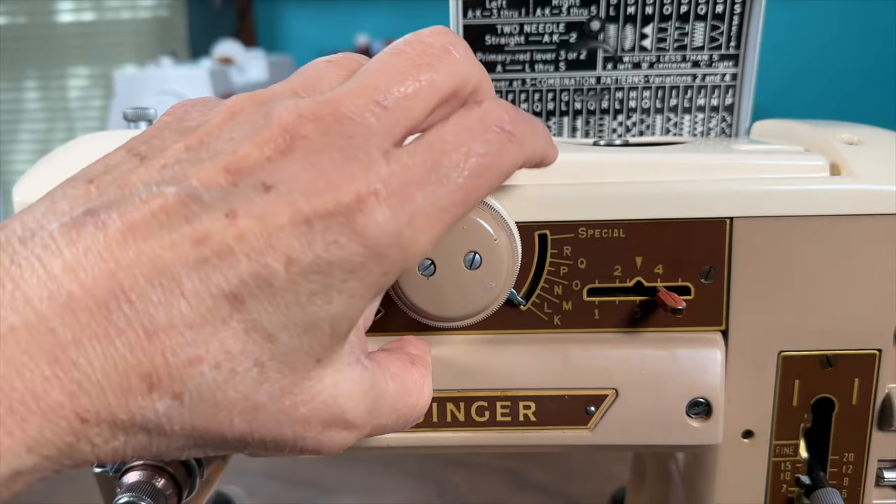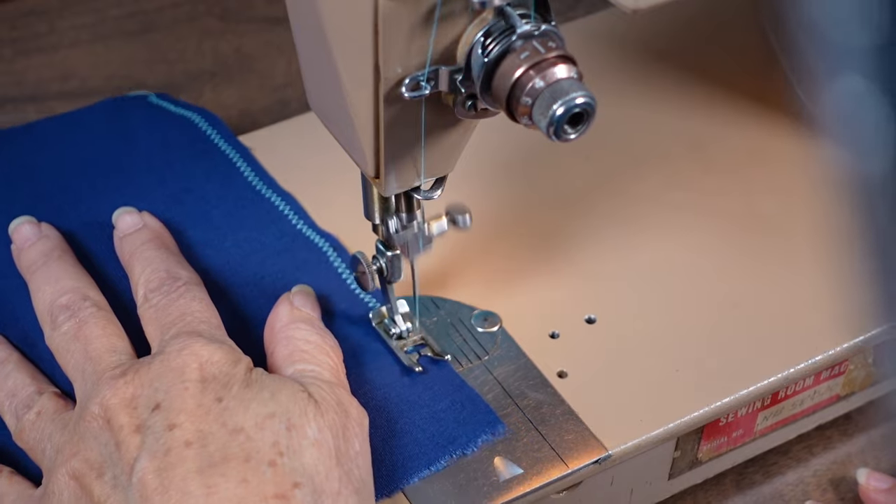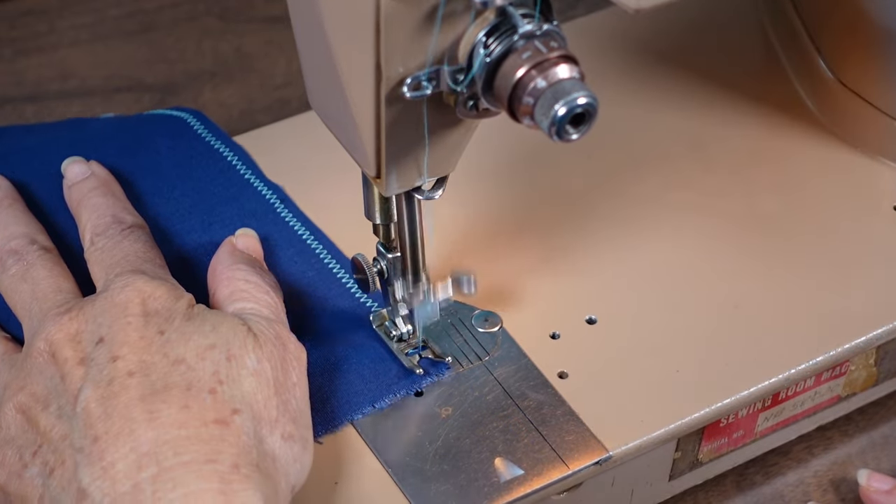A scrap piece of fabric run through without thread works well. Because I kept seeing oil dripping off the machine I switched to paper so I could better see if the oil was still dripping. After it appeared the oil had finished dripping, I threaded the machine and stitched away on fabric and paper. You'll probably need to throw away the thread and bobbin if they've gotten oily from the bottom case.